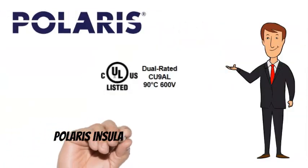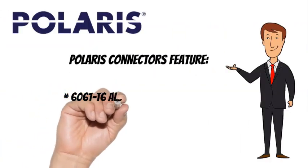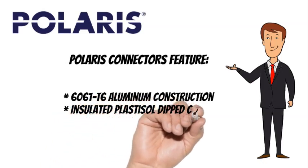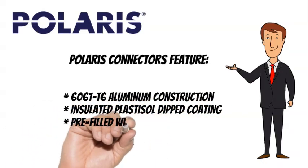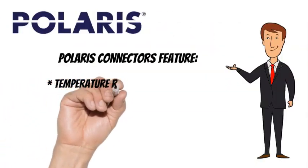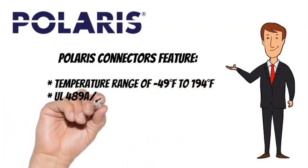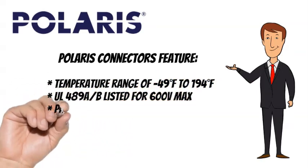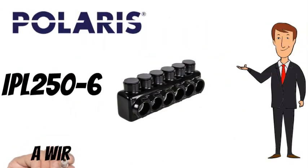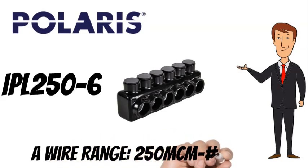Polaris taps are CULUS listed and also feature 6061-T6 aluminum construction, insulated plastisol dipped coating, and come pre-filled with oxide inhibitor. They have a temperature range of minus 49 degrees Fahrenheit to 194 degrees Fahrenheit, are UL489A listed for 600 volts max, and are parallel rated. The Polaris IPL250-6 has a wire range of 250 MCM to number 6 AWG.